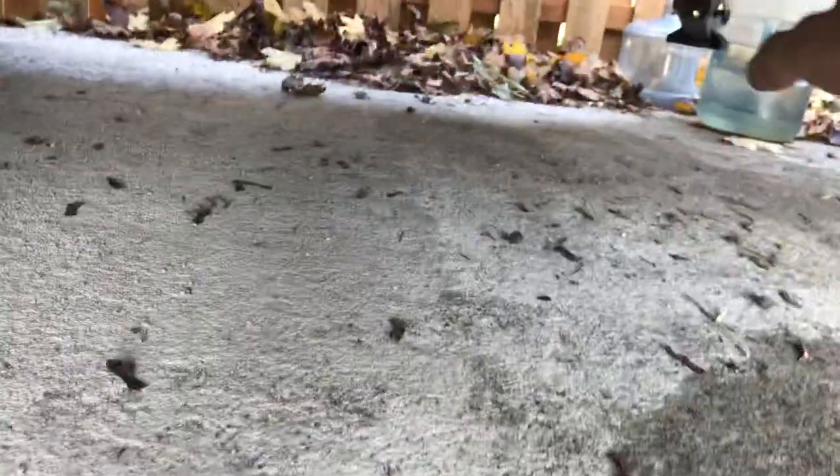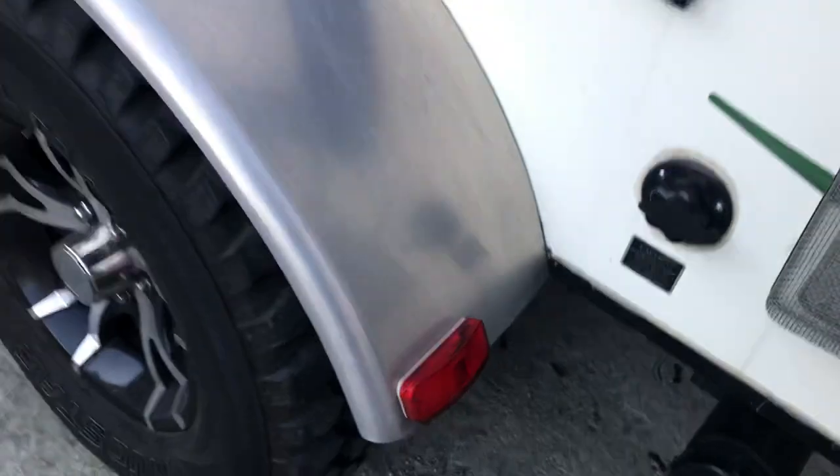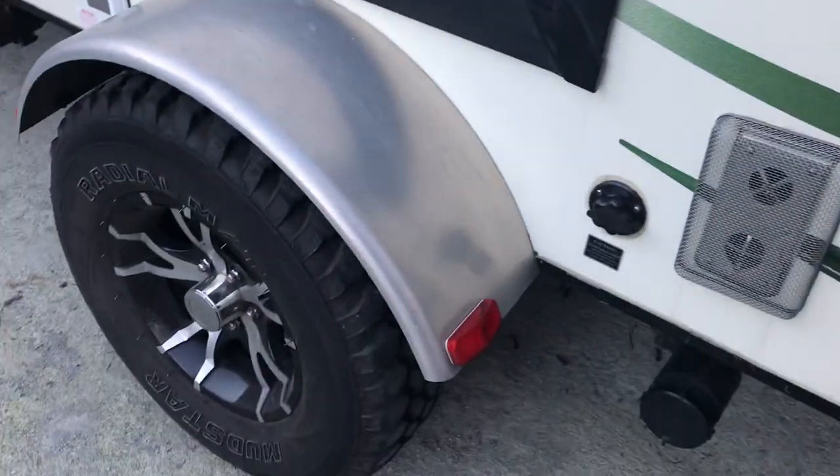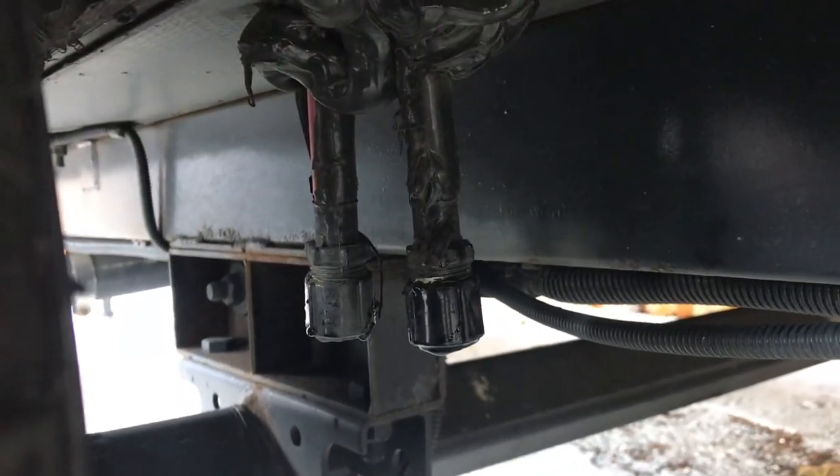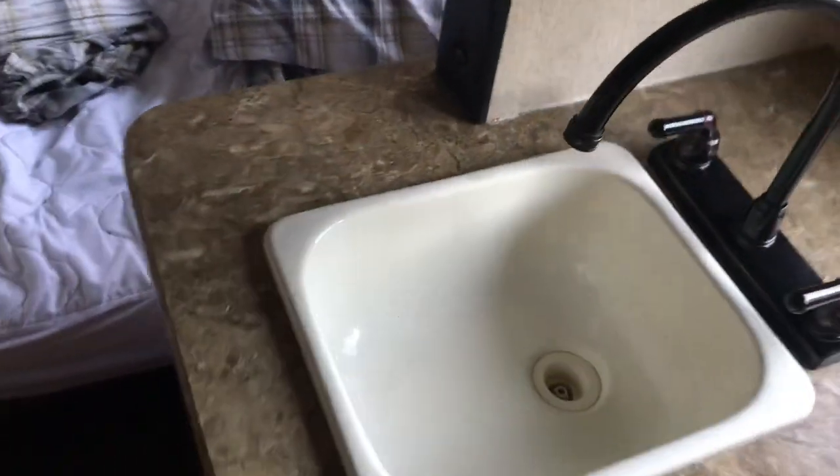It's completely emptied. On the same side, behind the wheel, there are two pipes. Before you unscrew them, go inside and make sure you open all of your faucets. Also in the bathroom, don't forget to flush it and keep it flushed — leave it open for a little bit. You'll have some air coming out.